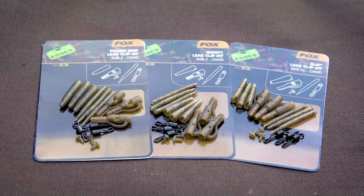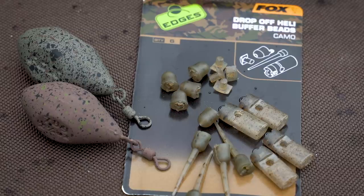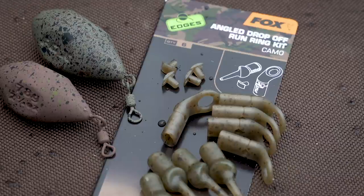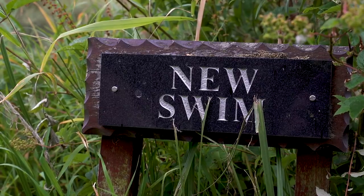Welcome. Today I'm going to talk about the fantastic new Edges Camo range, what comes in the kits, the various different kits that we do, and more importantly how we go about setting them up. I'm going to show you how to go through the lead clips and the various different ones, the running rigs, the heli drop-offs, the heli buffer sleeves, and bits and pieces like that to show you how to get the best out of those systems.